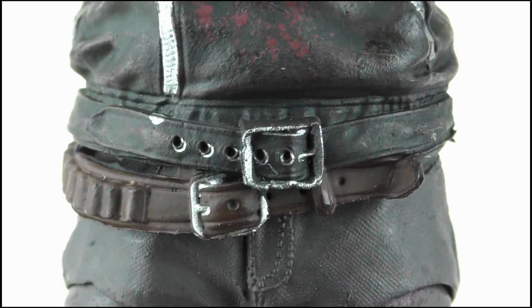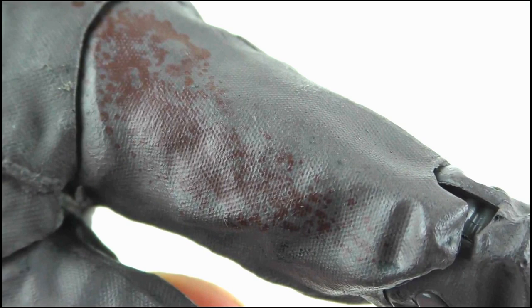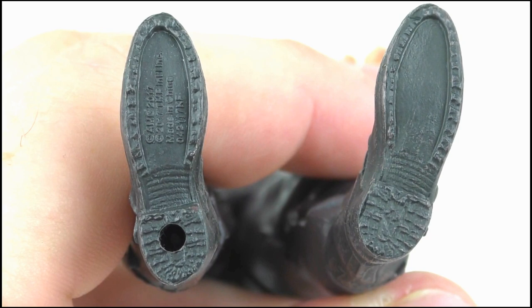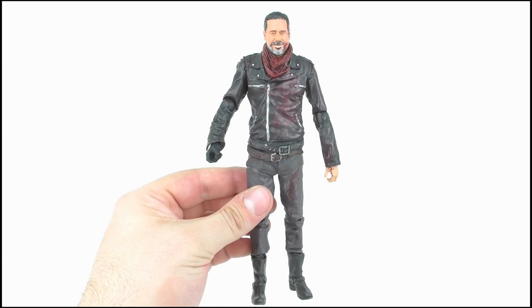Around the waist you can spot the belt from his jacket which has been buckled, as well as the brown belt on his trousers which has the end of the belt curling out. The legs are a basic grey to represent his trousers but feature a great textured design alongside creasing, wrinkling, and some blood splatter, while the back has pockets and stitching on the rear. The boots are black with brilliant subtle scuff marks, as well as panelling and a few silver buckles. The sole has tread detail on the edges and heels with a peg hole on the right foot. Overall, aside from a few small problems, I think this looks excellent.